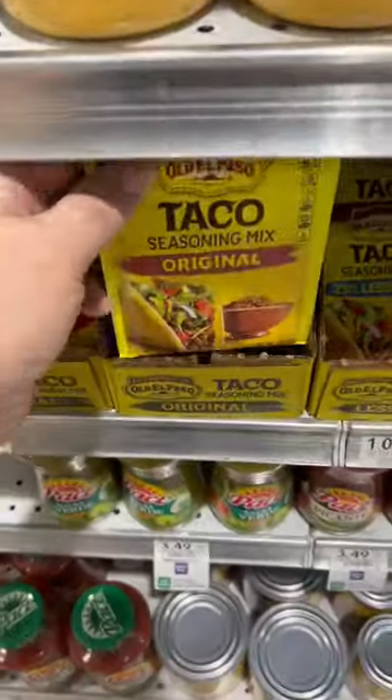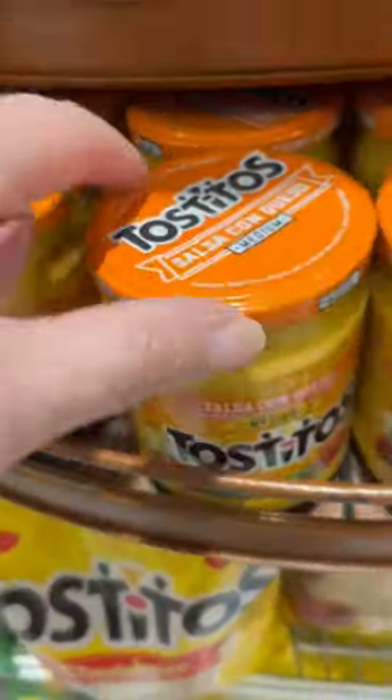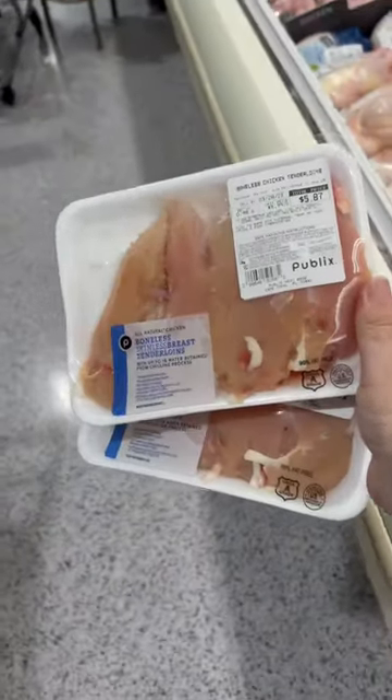I'm back at Publix and she said we need taco seasoning. We're also gonna need tortillas, can of that there Rotel. Need a jar of queso but we're going white — we're going the white queso. And I'm gonna grab two packages of chicken tenderloins.